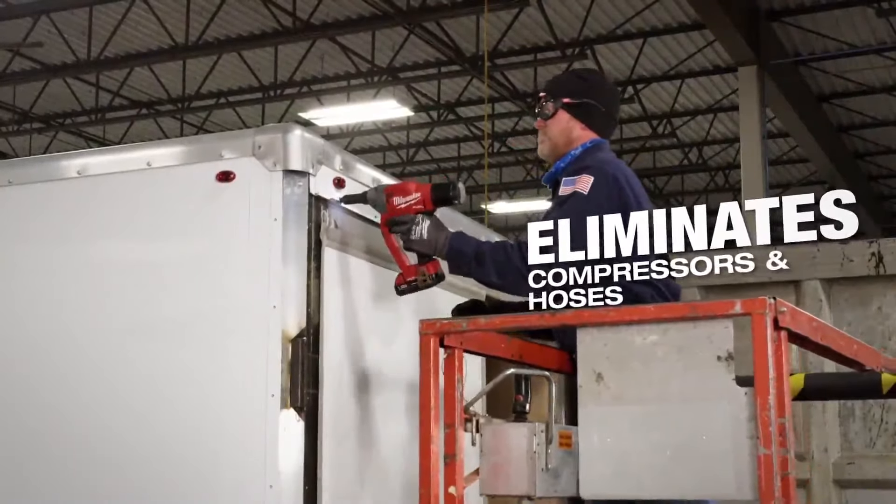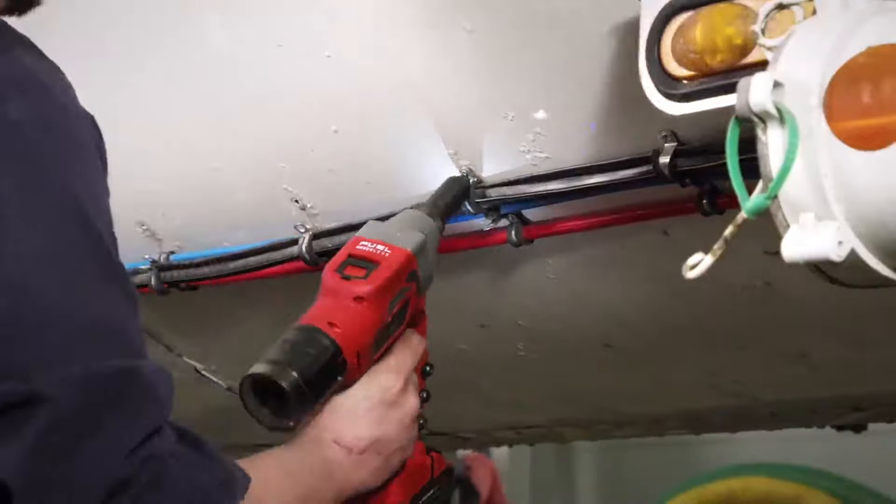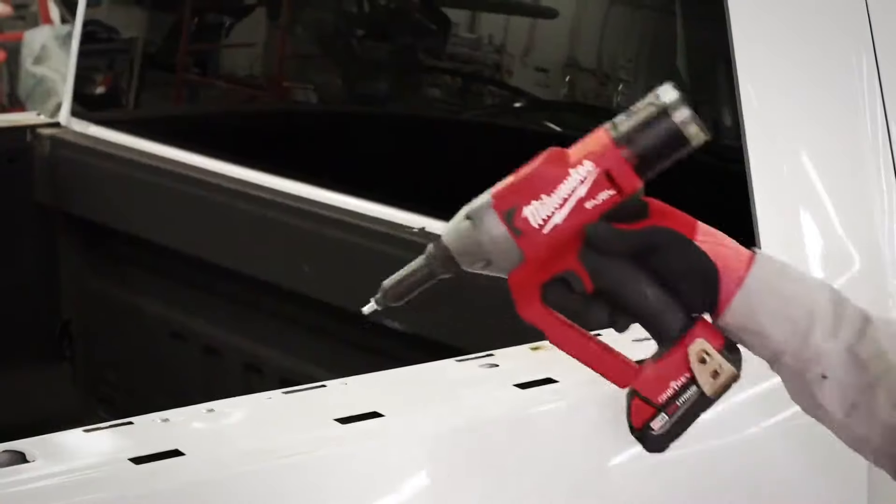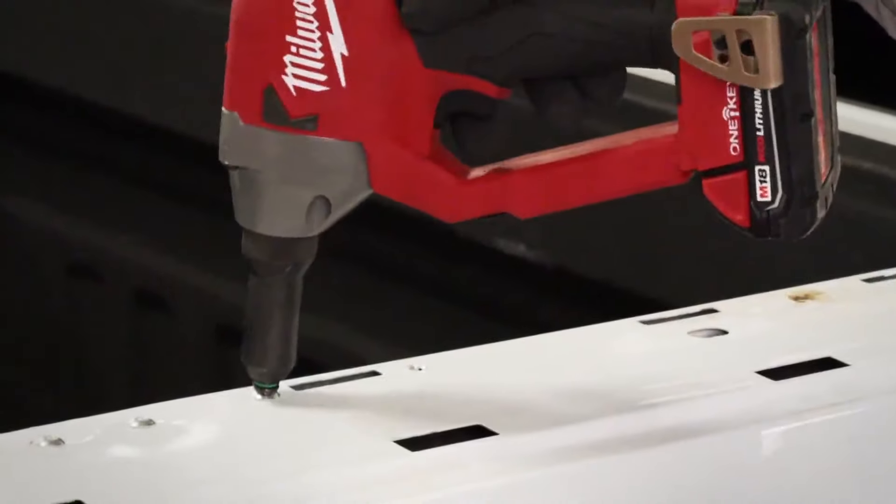Hoses can be hazardous as far as a tripping hazard, breaking or rupturing a line. Not having to drag an airline up a ladder, and the maneuverability of not having a big airline dragging off your tool, is a great safety feature as well.